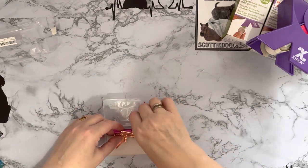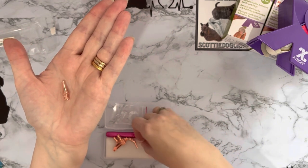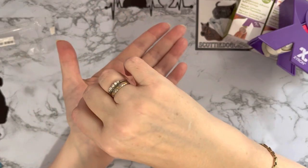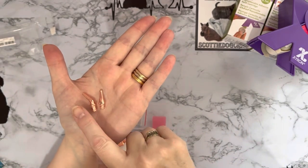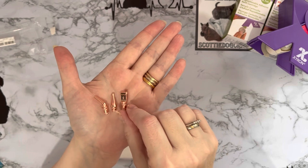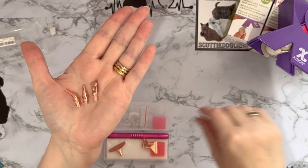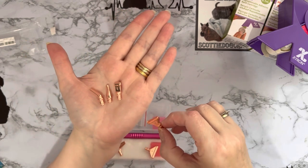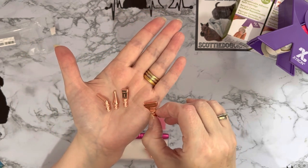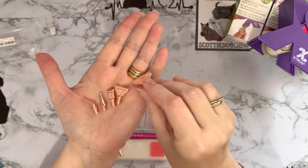We've got a single placer, a bent single placer — so an elbow single placer — we've got a three... I could have sworn this came with a two, three, four, five, six. Apparently not. That one's a six and that one's a nine.